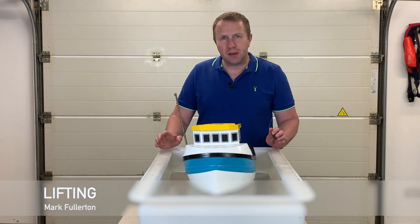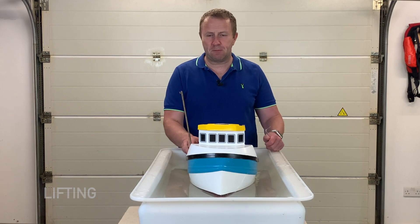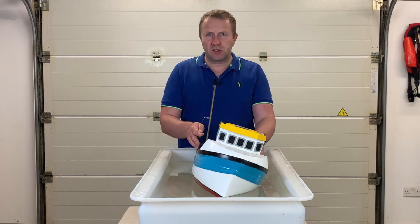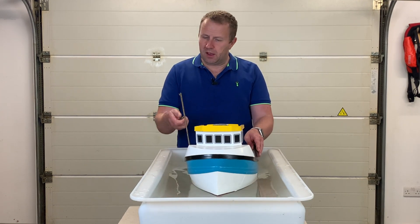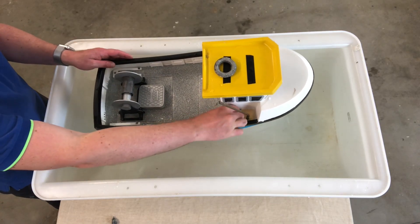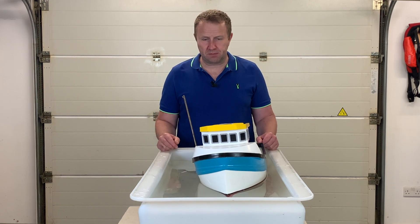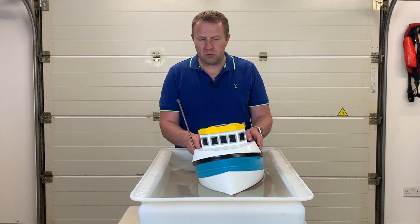We're going to have a look at the effects of lifting a weight with a derrick on your vessel stability. This boat is stable. I'm going to put this weight here on the side deck and you can see that you just take on a small list — nothing too big.